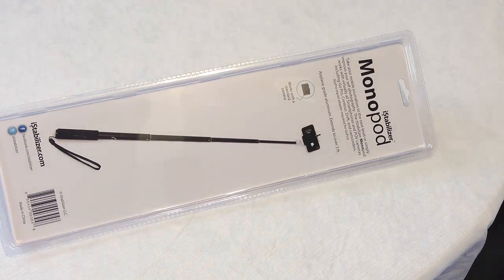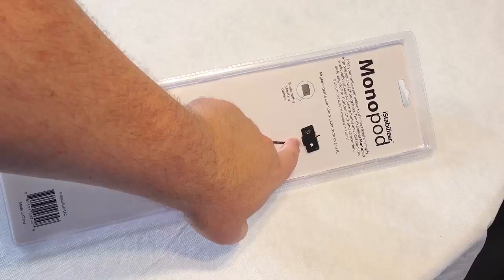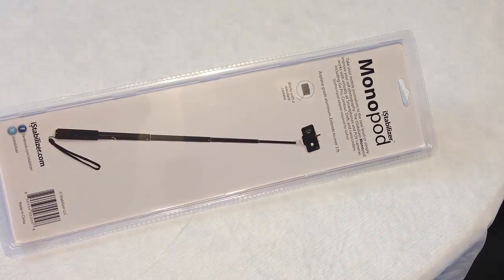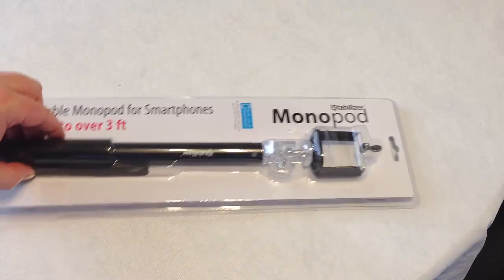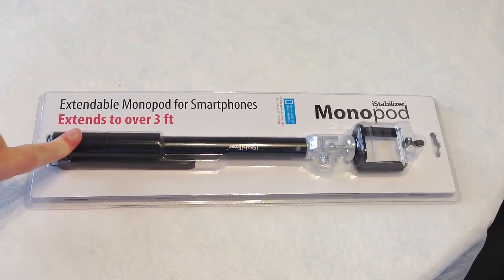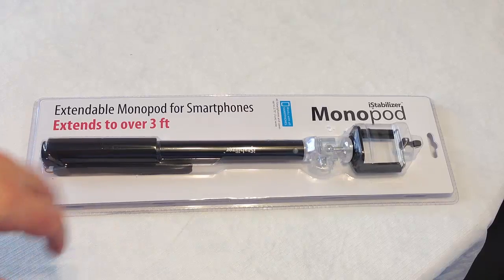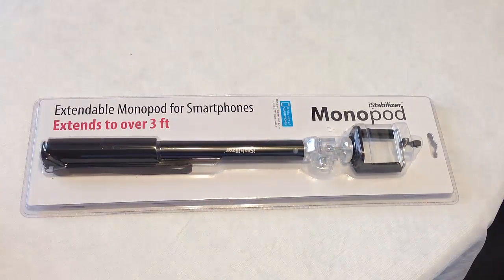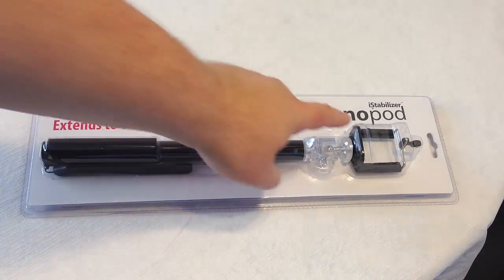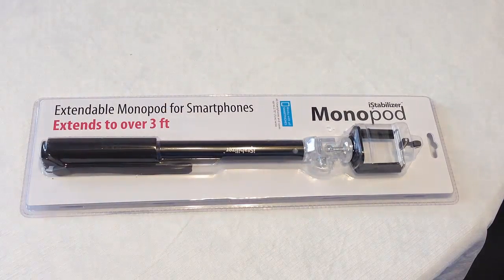It really takes your journalism up to the next level. I can go to events, be on camera, maybe interviewing somebody. Basically you can extend the pole as far as you need and hold the camera facing yourself, which is really awesome. I'm interested to see how the iStabilizer works and the quality they put into it. It looks like it has a really good ball joint, which will give me more range than what I have now. And I love how it's universal — I can even use a normal camera with it. So let's open it up.